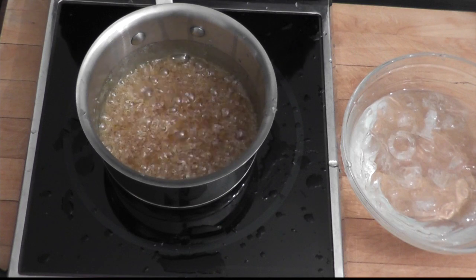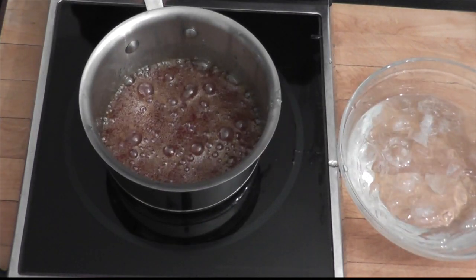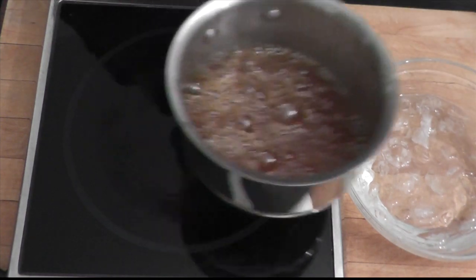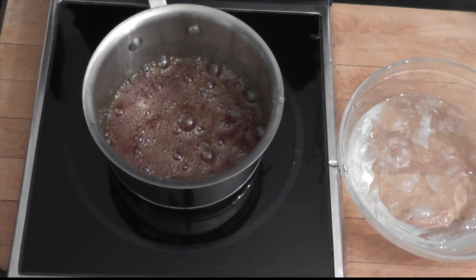As you cook caramel, it carries over. To stop the cooking process of your caramel, you want to have a nice ice bath next to you. You put the pan in like that, it will stop the cooking process right away.